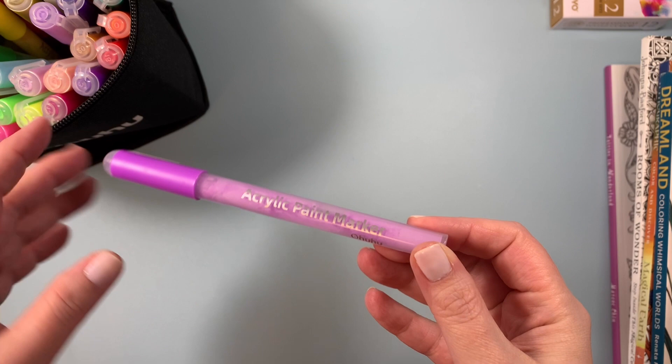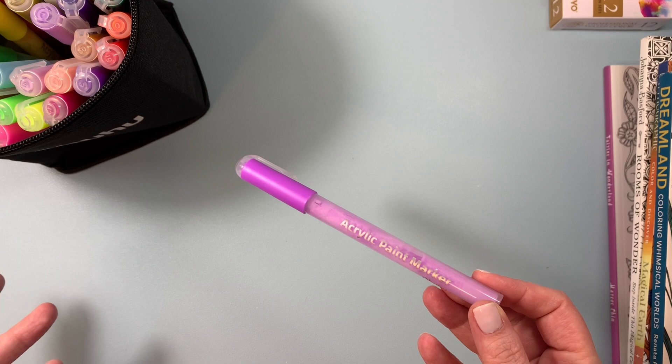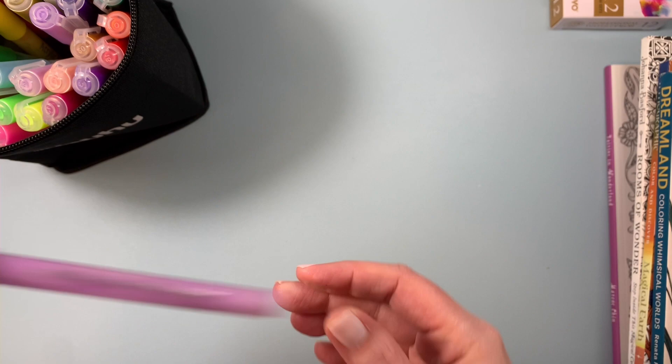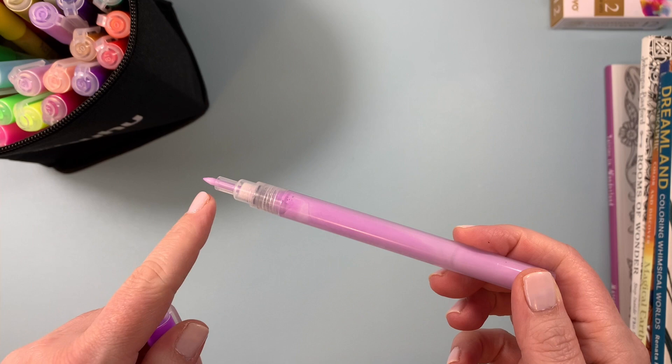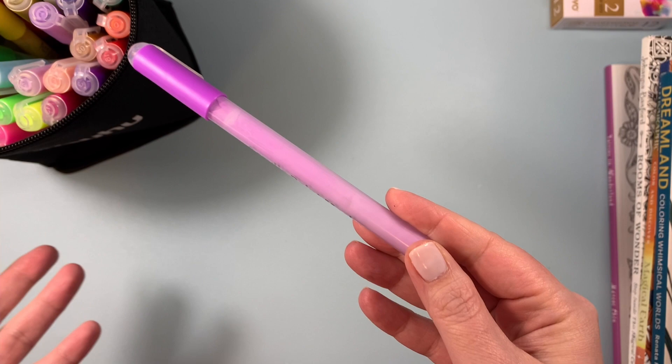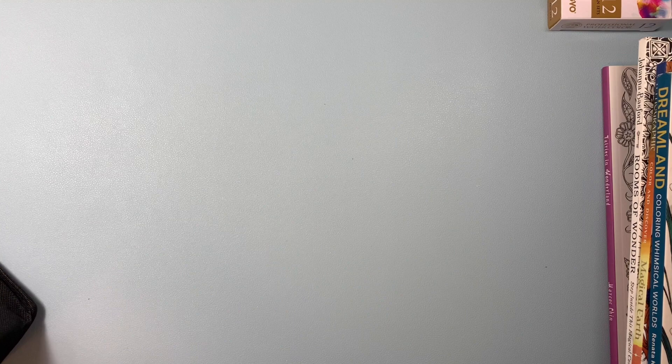I was really impressed by the Ohuhu ones, so I decided to buy them and I was really happy with them. You can go look on Doodle Robot's channel for her video — I'm going to try to link it down below, or write the name of the video in my description box and link her channel. That goes for Maya as well. These markers are easily activated — you just press down and the acrylic paint goes right through. It actually comes with extra little nibs, so that's great. They're completely opaque, great to cover up mistakes, and would be great for coloring on all different surfaces.